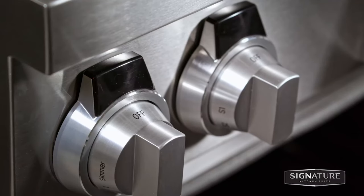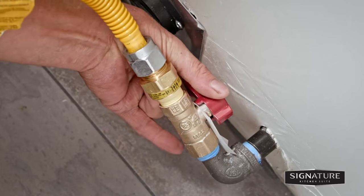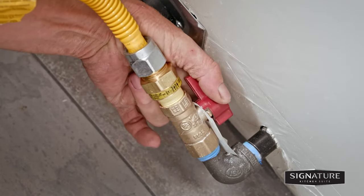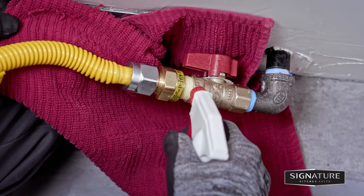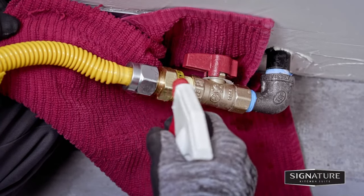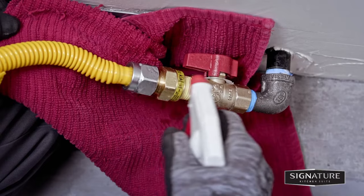When all connections have been made, check that all range controls are in the off position, then turn on the gas supply valve. Check all gas connection joints and fittings for leaks with a non-corrosive leak detection fluid or soapy water, then wipe off.